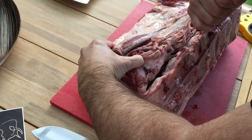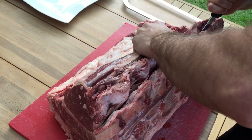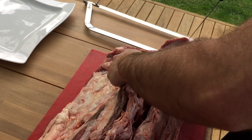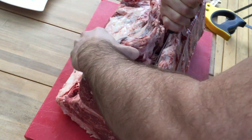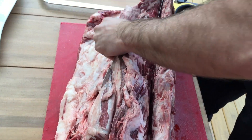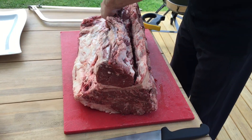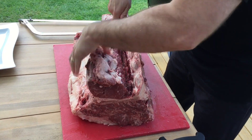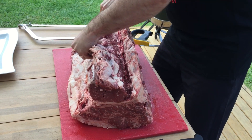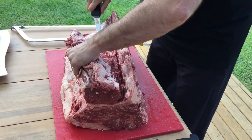Then we're going to do that again — just repeat. So you push the tenderloin out like that and you can see it. Just run your knife down one more time to loosen it up. Remember, I'm doing this back to front for the camera, which makes it a little bit trickier, so it's not going to be 100% clean. Then just peel it off the bone.